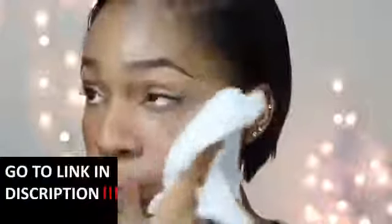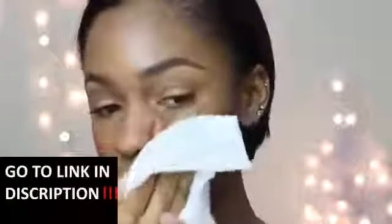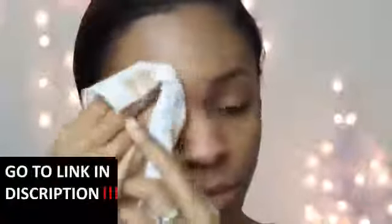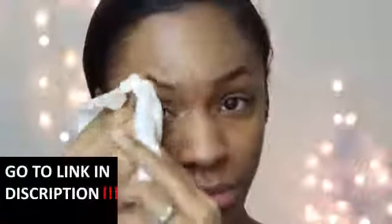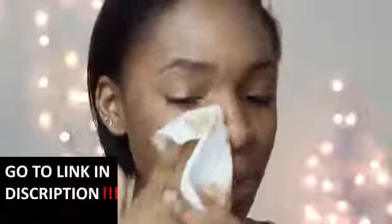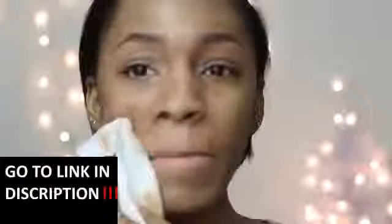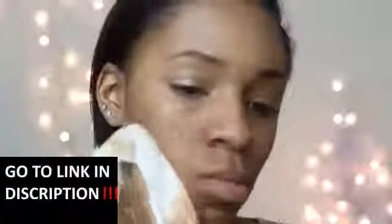I got these from Ulta — I talked more about them in depth in my recent favorites video. I'm just going to remove my makeup very gently. You want to make sure you get all of your makeup off before you start washing your face, because the more makeup you get off the cleaner your face will be once you're done washing it. You don't want any residue left because if you sleep with that you're probably not going to have good results in the morning.